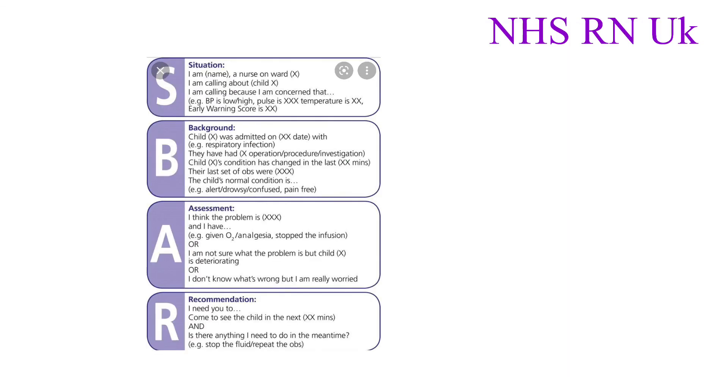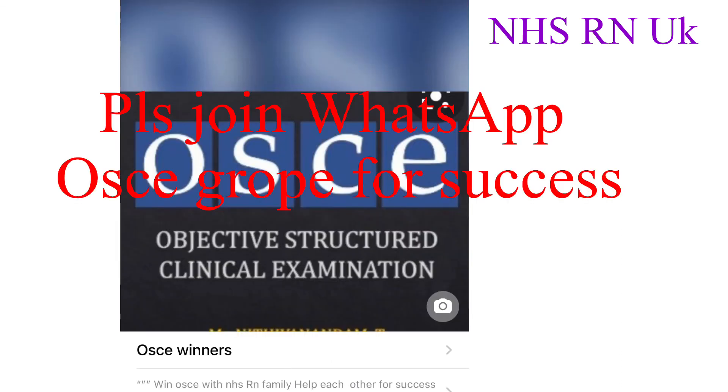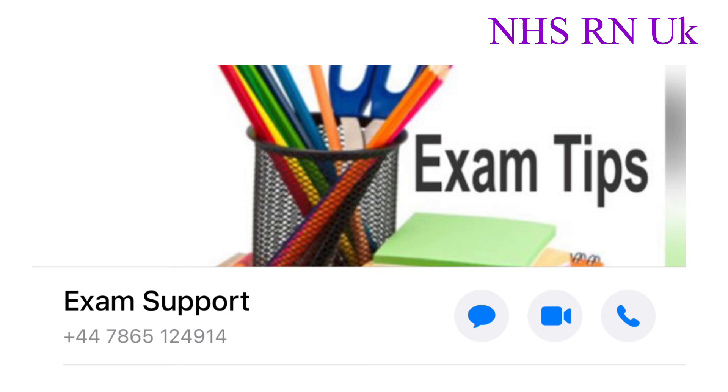The recommendation is to transfer the patient to critical care. All events were being recorded and have been handed over to the resuscitation team as well as to the critical care unit.